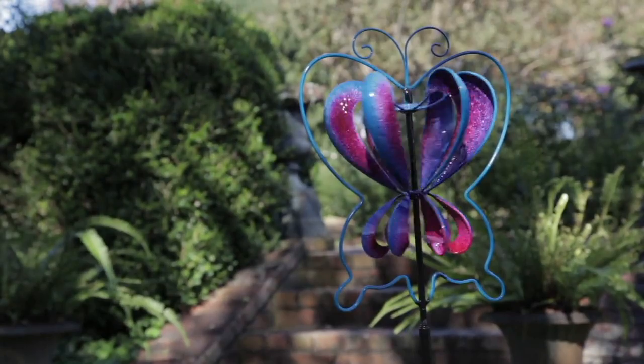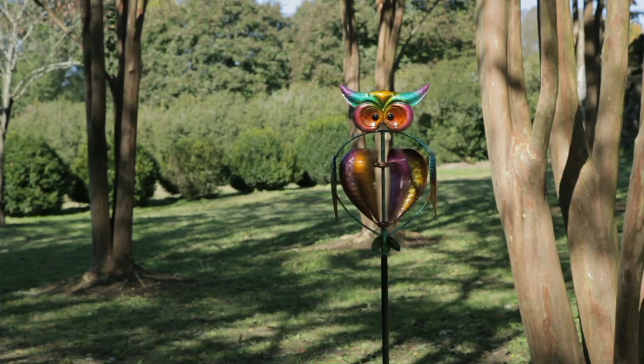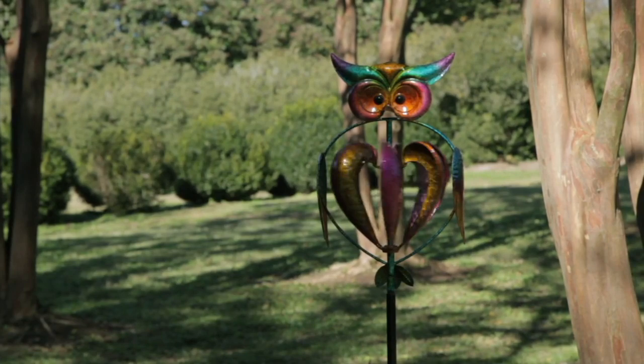We're going to talk about a great item from Plow and Hearth called our Midi Animal Wind Spinner. It's called Midi because it's a bit bigger than the Minis, but it's not a ginormous spinner either — just a perfect medium size, and in beautiful critter shapes.